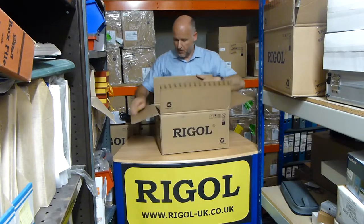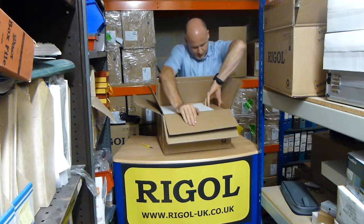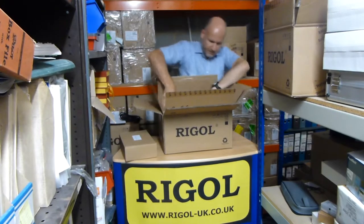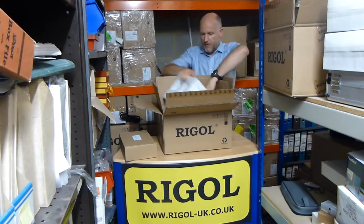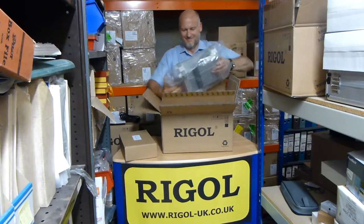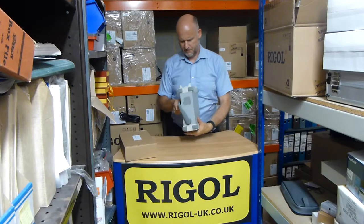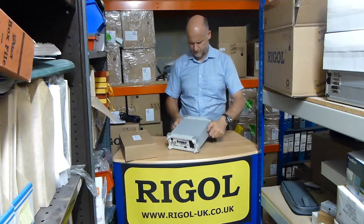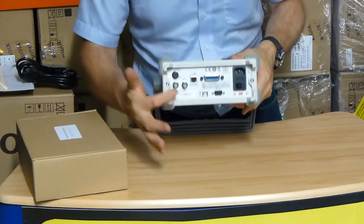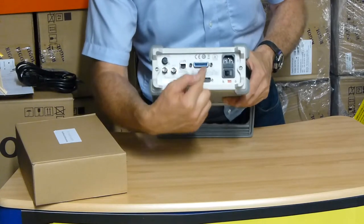We have a nicely boxed unit here. Inside is a secondary box with all the accessories in it. Nice polystyrene-wrapped instrument — that's the multimeter main unit. As you can see, lots of Ethernet and control options on the back, and HPIB options on the back.